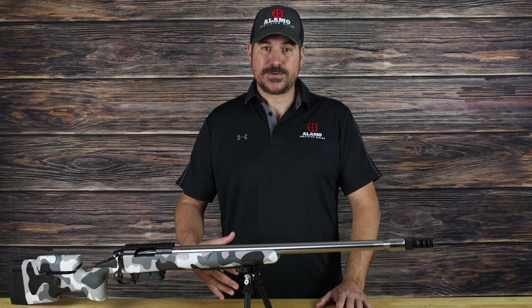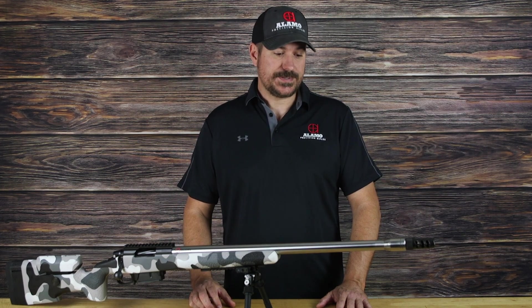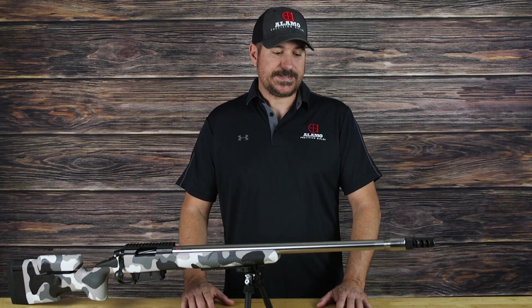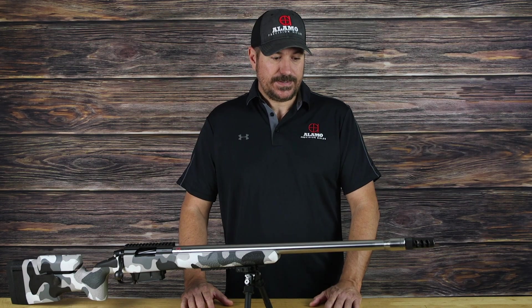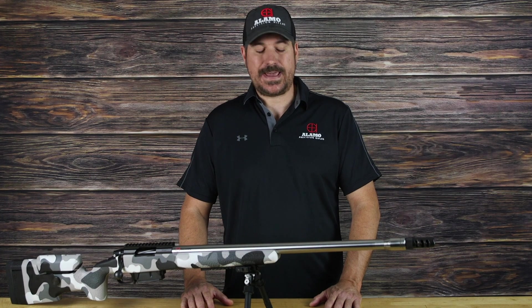As hand loaders, we take it for granted that we can simply tune the load to the rifle and go on about our business, having a system that shoots to its peak performance potential every time we go to the range. Guys that can't hand load don't really have that. This product allows them about the best opportunity to be a hand loader without being a hand loader that they're ever going to have.